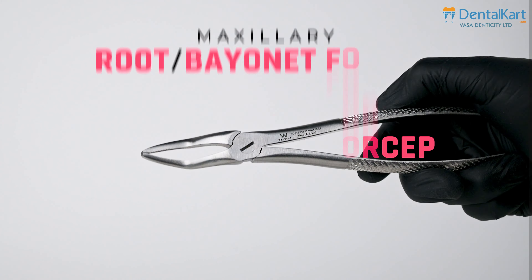Maxillary cowhorn forceps, named for their likeness to bovine horns, are crafted for extracting severely decayed maxillary molars. Their curved shape and pointed beaks provide excellent leverage and access to these teeth, ensuring swift and controlled extractions.